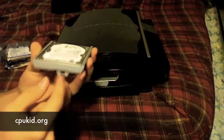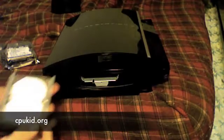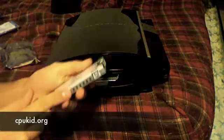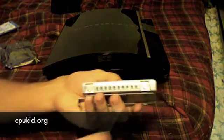Then you just pull it out — some might have a little pin there but you just pull it to the side and pull it out. Here's your hard drive. Now obviously you can't just stick this in there; you have to take this hard drive off of this tray. There are four screws — one there, one there, and two on the other side.